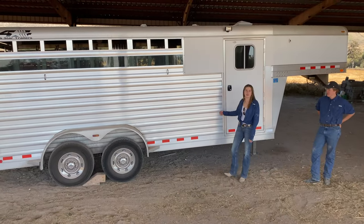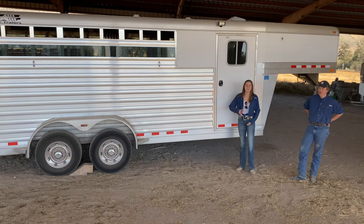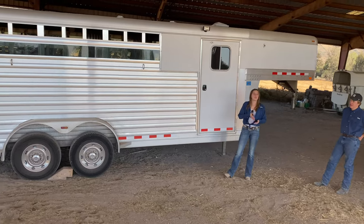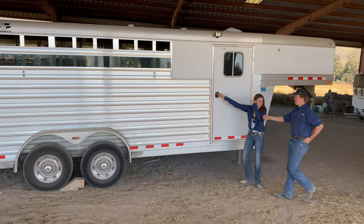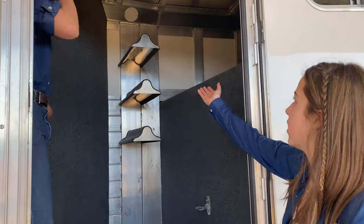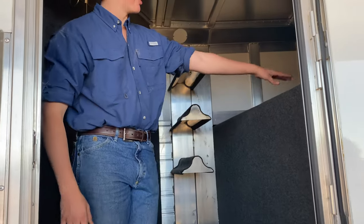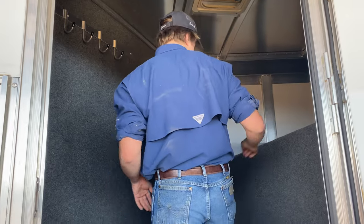This is another trailer we have at the ranch — it's called a gooseneck three-plus trailer. It's a gooseneck because of the form of the trailer: it hinges onto the truck. It's a three-plus trailer because it holds three or more horses. Inside, there are three mounts for saddles — you can put three saddles comfortably, plus hooks for bridles and other gear like coats.